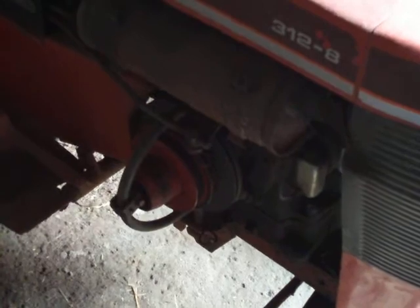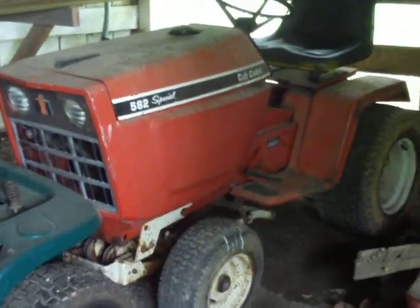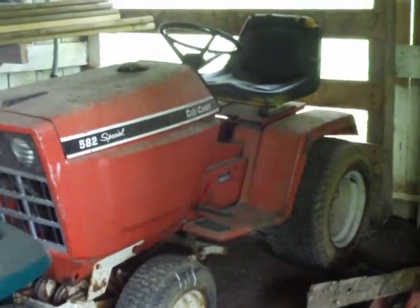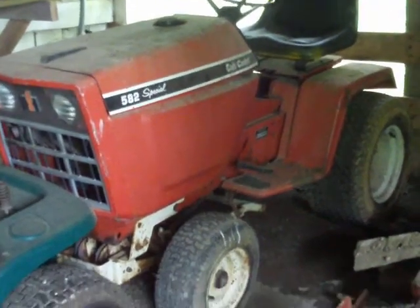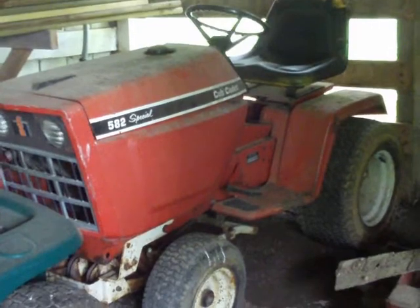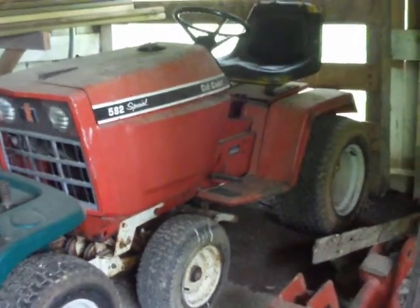Here's my 582 Special with the Peerless transmission, creeper gear, and 16-horse Briggs. In the next video I'll take you to my garage and show you all the ones that I have.